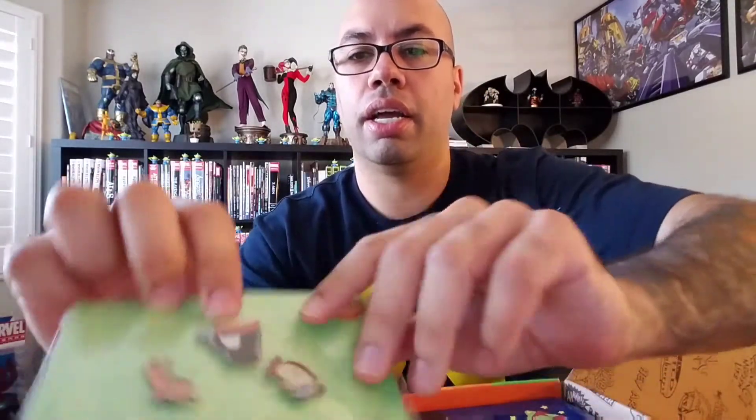Oh, this is cool — Ren & Stimpy enamel pin set. That's way cool. You've got Stimpy, you've got Ren, and you've got Log in a tuxedo with a martini glass. That is cool — a really good item right there.